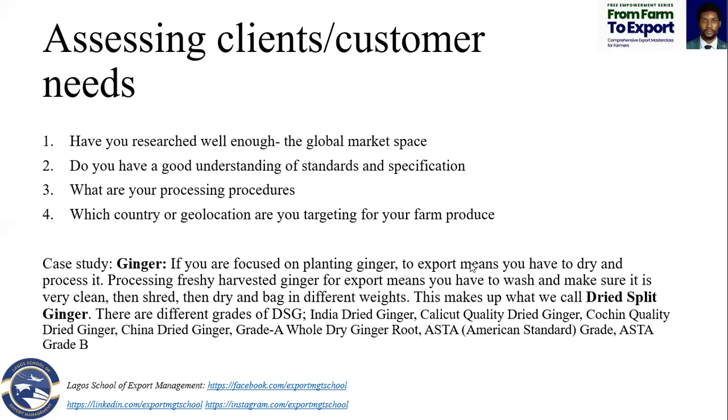What you need is to make sure they are in a condition that they can't spoil. But when you are exporting soybeans, dried split ginger, cashew nuts, sesame seeds, shea nuts, groundnuts, maize, and similar commodities — maize has its own specification.